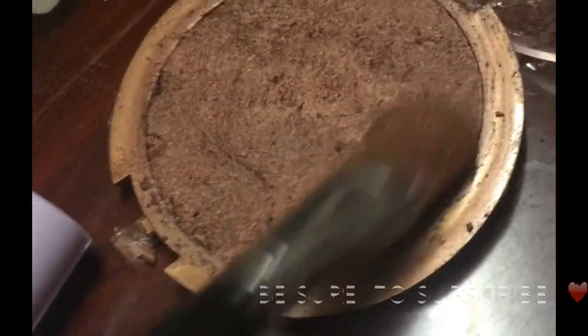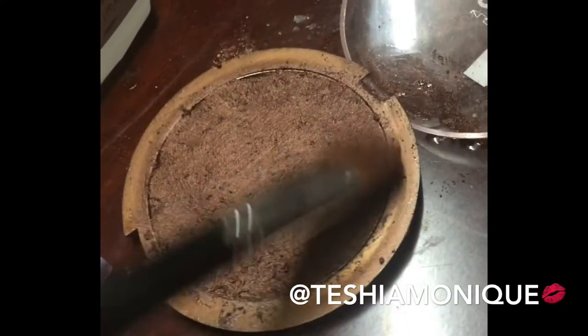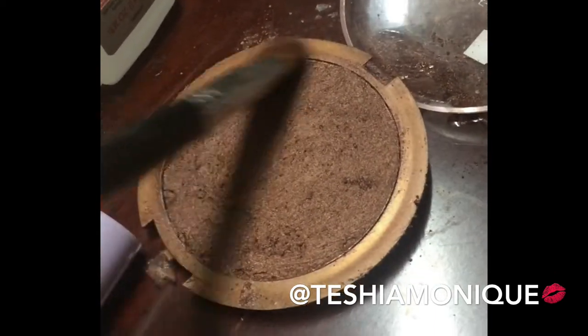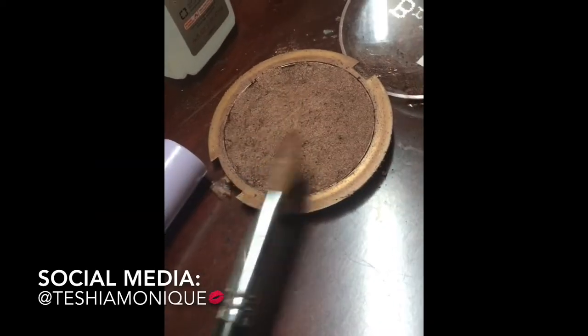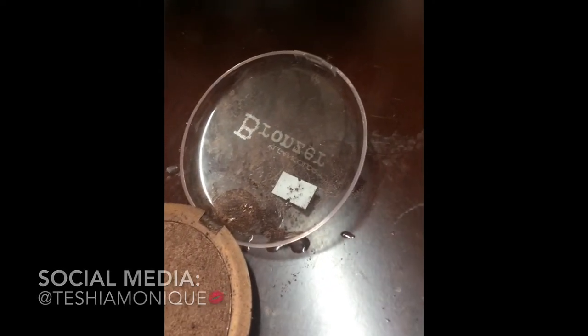Just continue to smooth it out as best you can. Trust me, once you finish this and let it dry and go back to use it, it's going to work perfectly. The alcohol does not take anything away from the product itself, and of course most products contain alcohol anyway. It is totally safe to use in terms of resetting and repressing this powder.